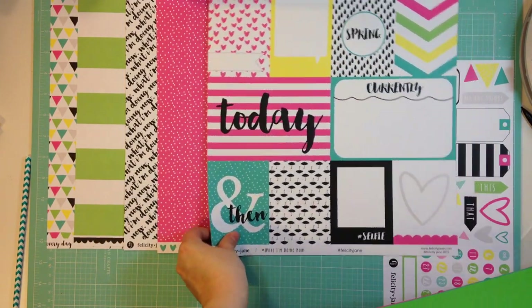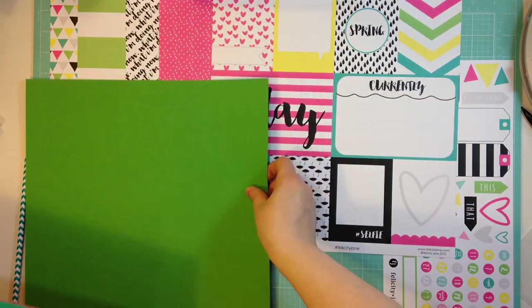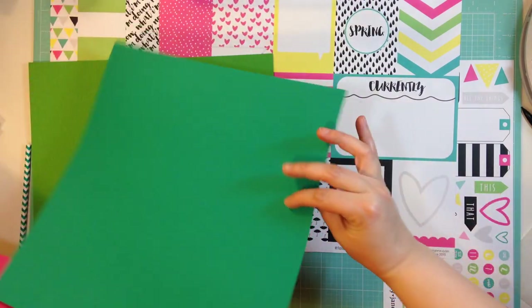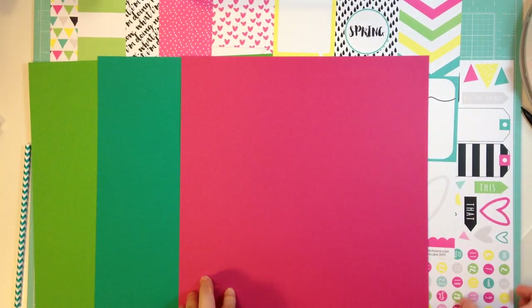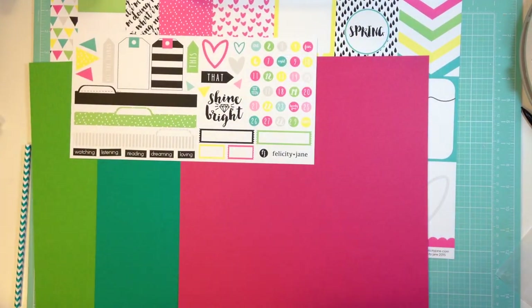And then you get three sheets of cardstock: a bright green, a bright teal, and a bright pink. I'll put that right there so you can kind of get a feel for it.